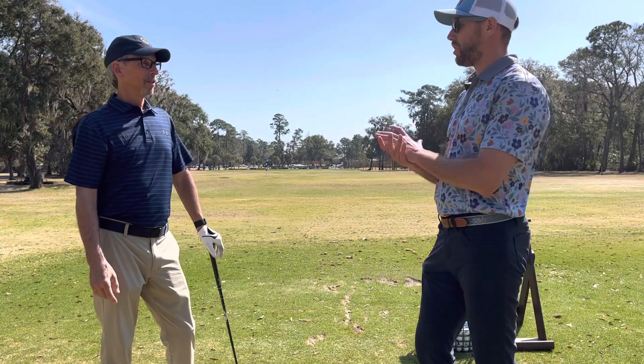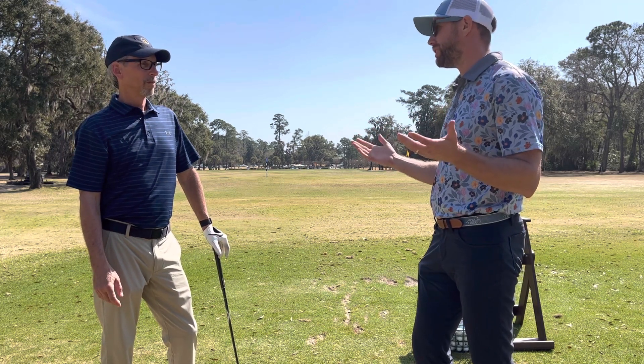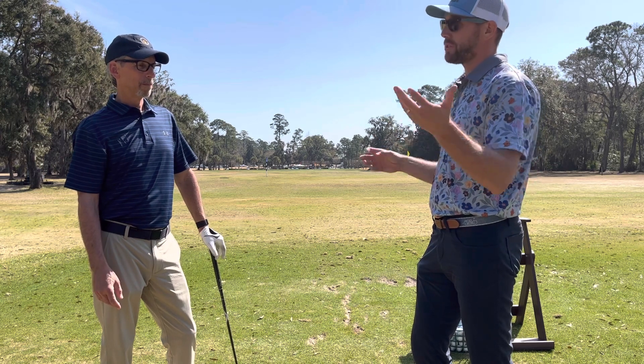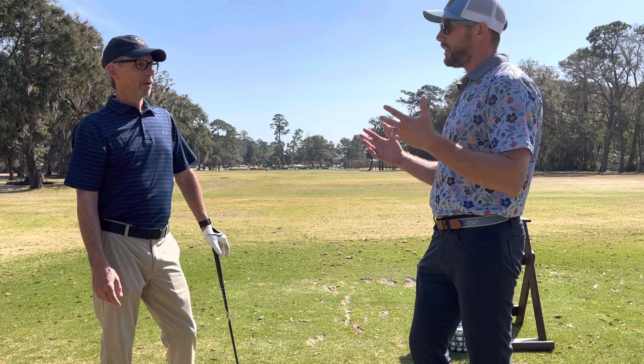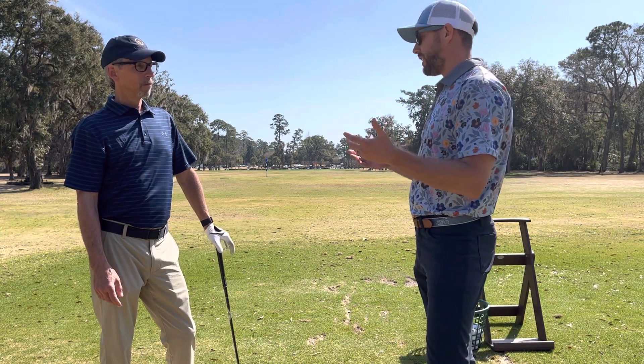So today we're going to talk about a specialty shot. Out on the golf course, as you know, not all our shots are perfectly straight. We've got trees, obstacles, all sorts of big bunkers around the green that we need to try to ideally shape the ball in so we can get the ball close to our target as best as we can.